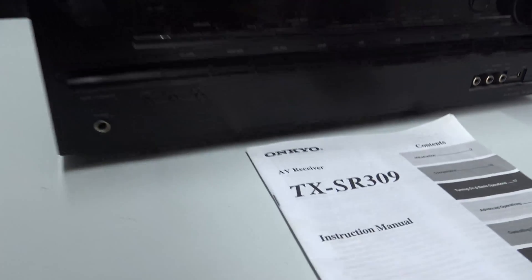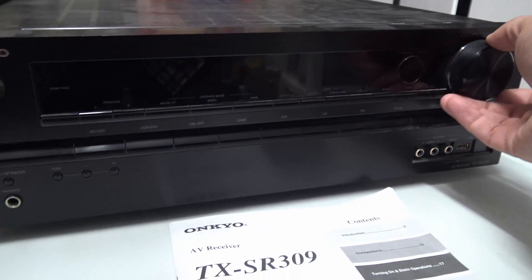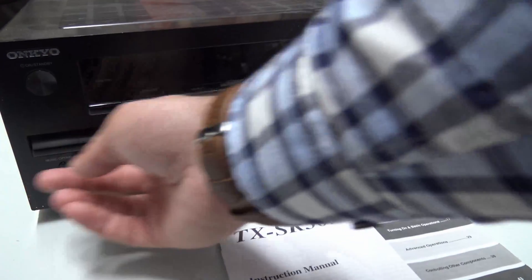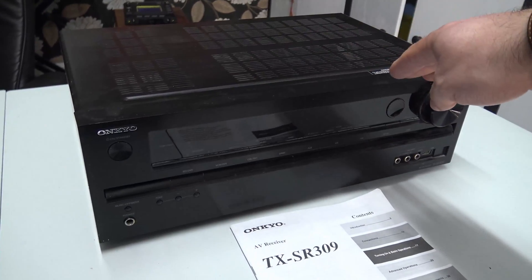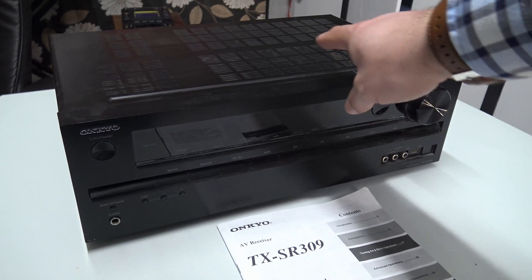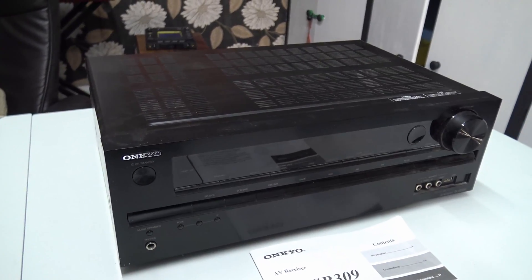It's an Onkyo TX-SR309 — nice looking front to it, big turny knobs, lots of switches on the front, a few inputs. It's a bit dusty but apparently it took a long time to turn on and then eventually it just didn't turn on at all. So we'll go ahead, pop the top off, and get inside.